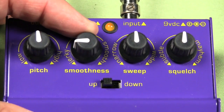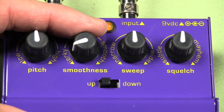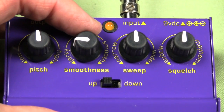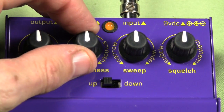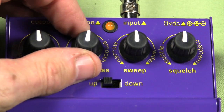Here we have the smoothness knob, which controls how fast the filter is going to sweep in response to the input level. Down where it says jerky, you get a faster, more percolating, bubbly sort of sweep. Opening it up a little bit, you'll hear that the sweep slows down a bit — and slower still.